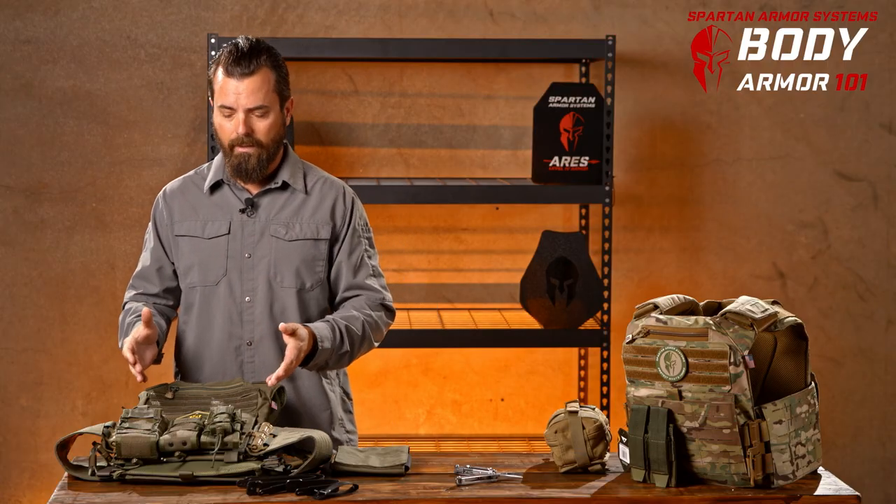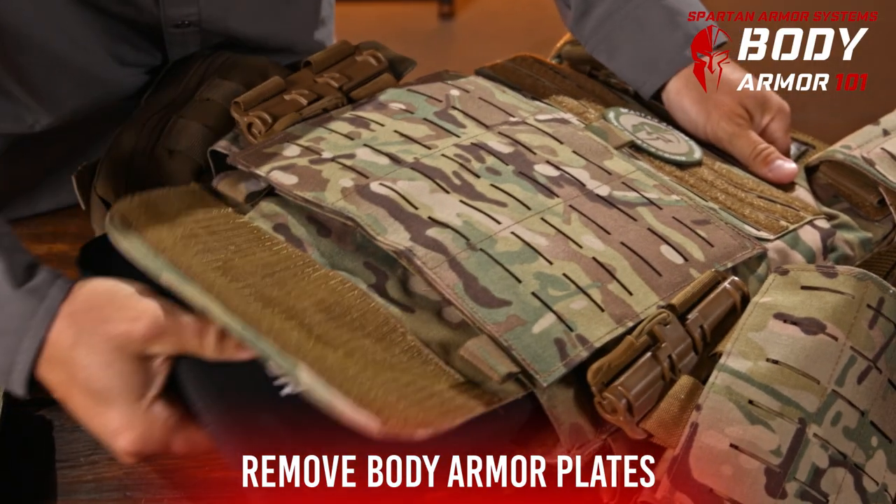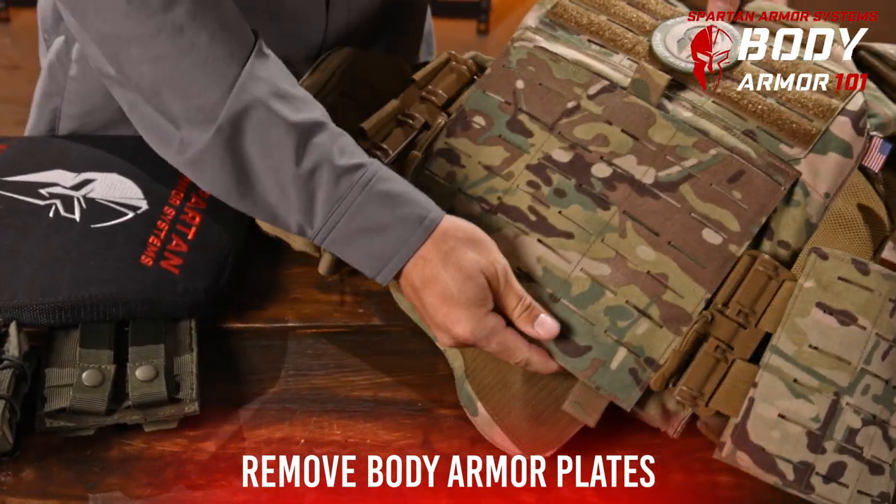You'll see on this plate carrier I've got a few pouches laid out. Now the first thing I like to do before I start handling my kit is I remove the small arms protective inserts. This makes the kit a little bit more malleable and easier to weave the MOLLE.